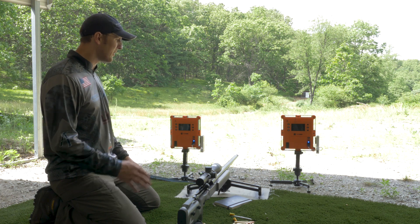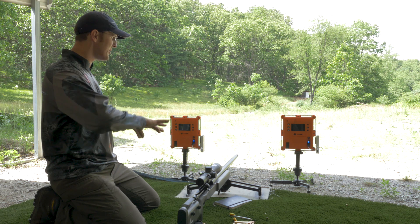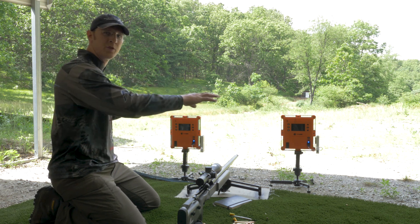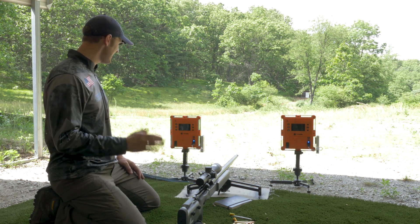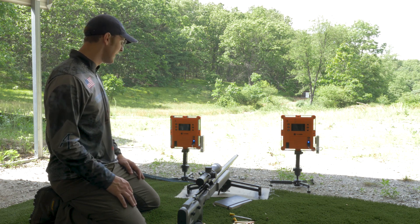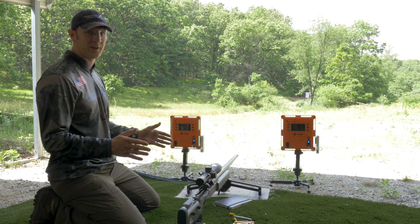You've got to find a way to mount them so they'll stay pretty stable, because when you shoot, sometimes especially with the muzzle brake, it kind of moves them around and that's when you'll get inaccurate readings. But if they're on a stable platform and out of the muzzle blast, I still use two of them because I'm a ballistician and I'm anal about measuring muzzle velocity.